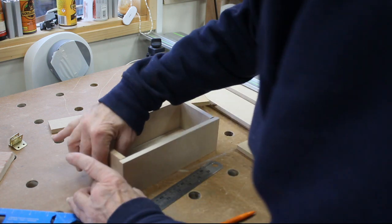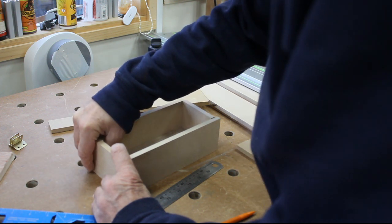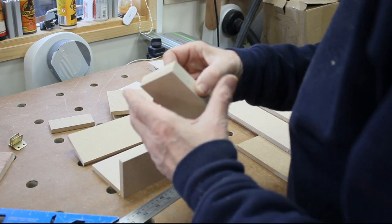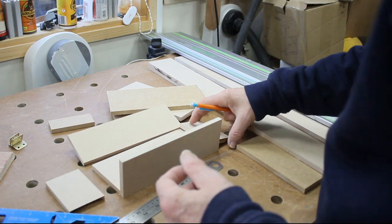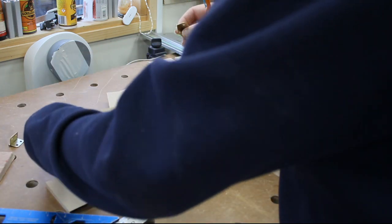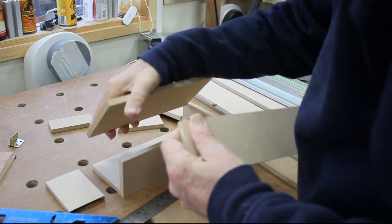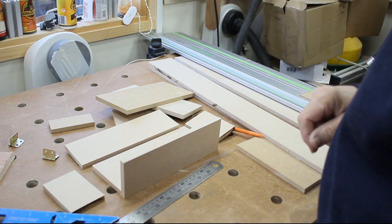Without any sanding or anything, it means I can glue this thing up and it's done. I know there's a view that doing things by hand is better, but it takes years to get that skill. My problem always was being able to make two of the same thing exactly the same — and that's what you can do with the power tools. I've done this in about 10 minutes. I've just got some little hinges I'll stick on the back and that gives me the hinged lid and the box is built. Very easy, very quick.